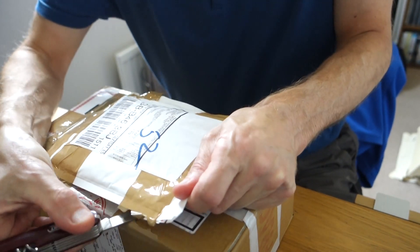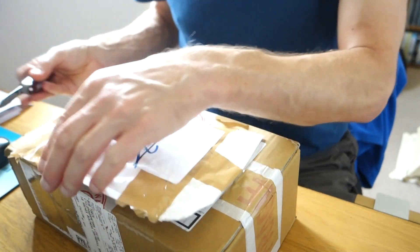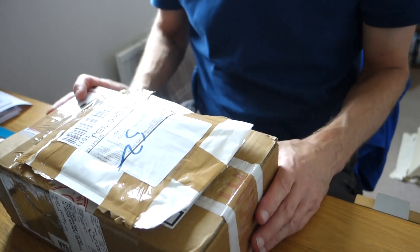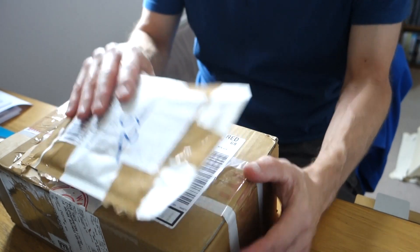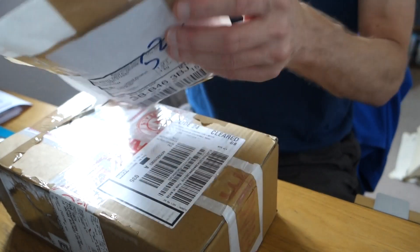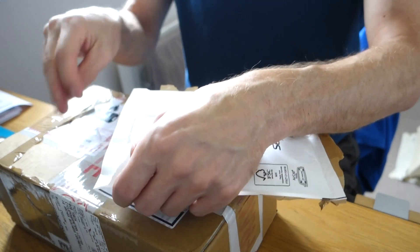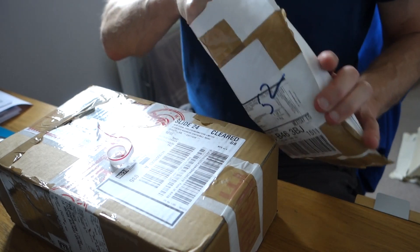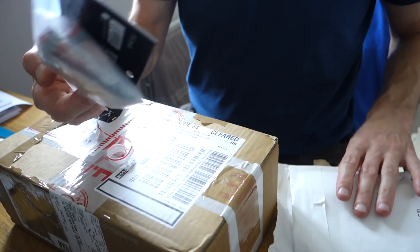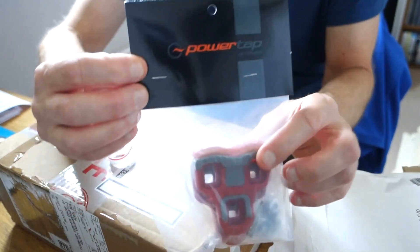I've used Cycle Power Meters a lot over the previous years for accessories and power meters. CyclePowerMeters.com is Bob Torbin's company — they're based in Warwick, Warwickshire, not too far away from me. The first section of this is just a new set of cleats.